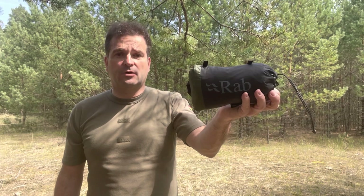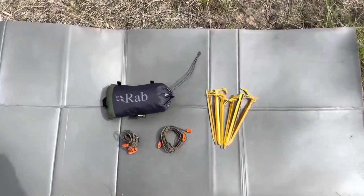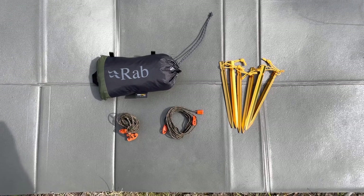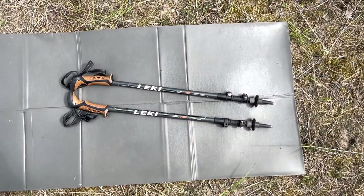So I'll just show you three setups. Have a look and enjoy. For that I just need the top, two strings, six stakes, and of course the trekking poles.